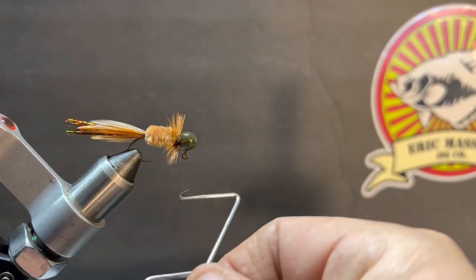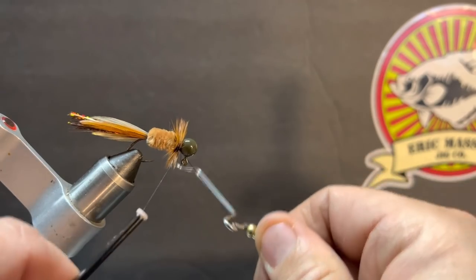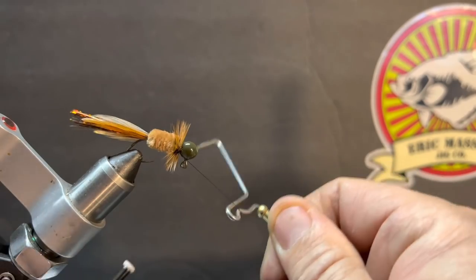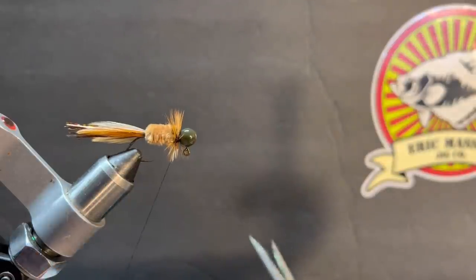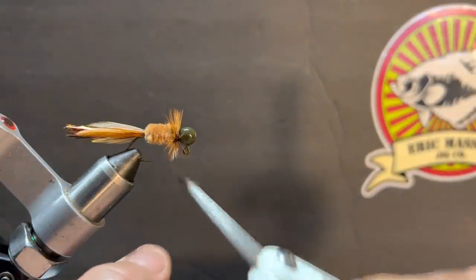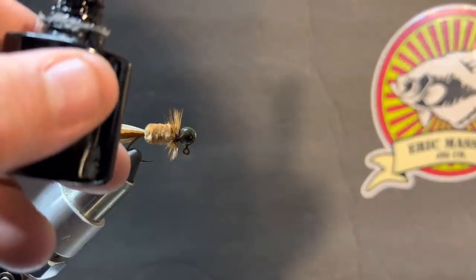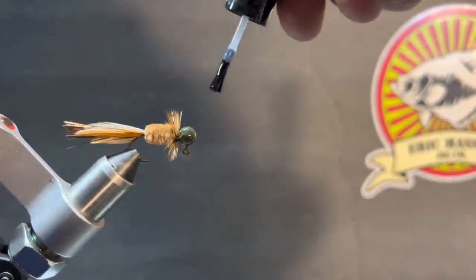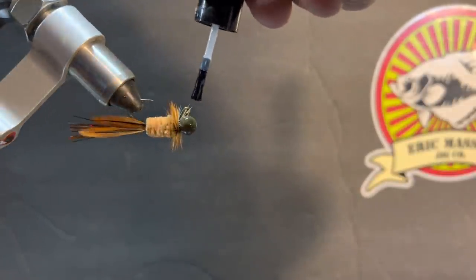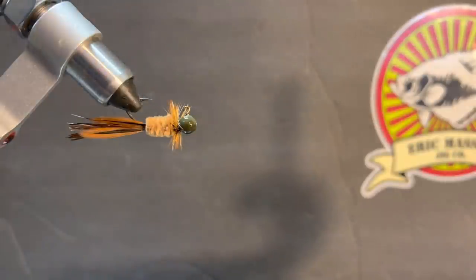Let's do our whip finish — trying to keep the whip finish all on this side of the neck. If you don't get it all on that side and get inside of it, don't worry about it, just keep on going. We'll pop it out, pull it out, trim that off, and cut that thread. Then we're going to get our UV resin and dab a little bit where those feathers meet the head, without getting all the feathers resin-coated. We'll just brush a little on there to finish it up.